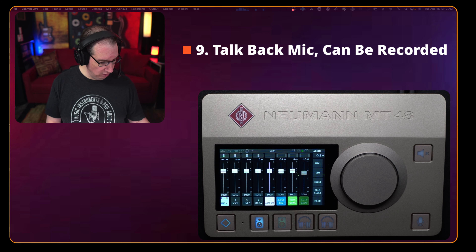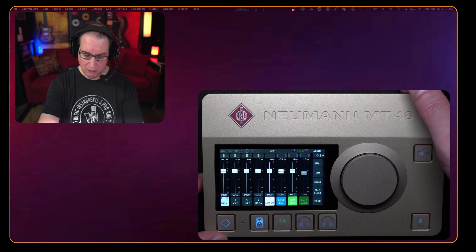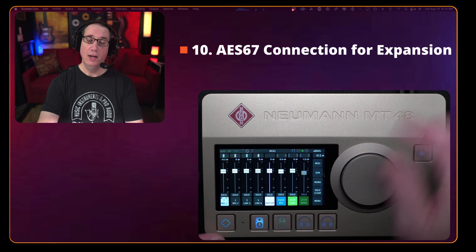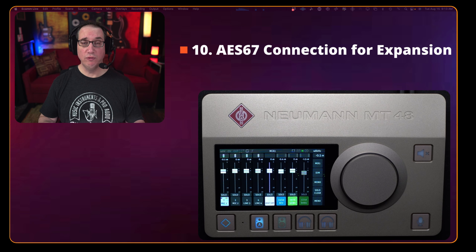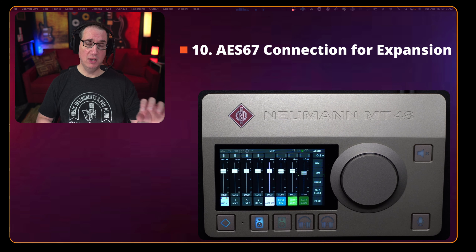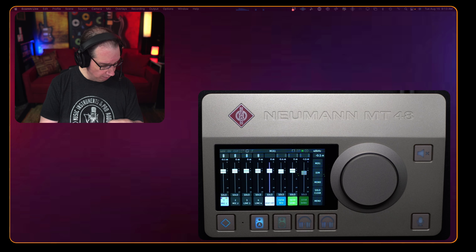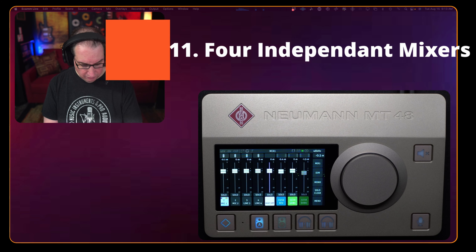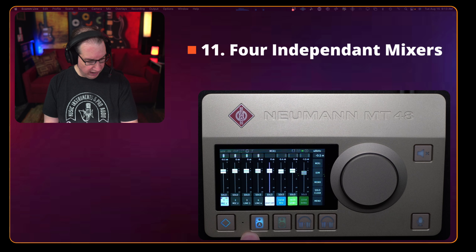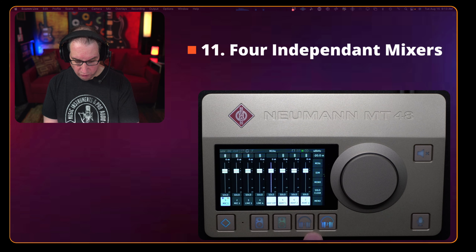Feature number nine: you have a talkback mic, which is really cool for a control room situation. You also have the ability to record the talkback mic as an extra mic input. Feature number ten: on the back there's an AES67 connection, which is great for networking and hooking up other gear — other audio converters and audio interfaces. It uses just a Cat5-type cable, which makes it really flexible.